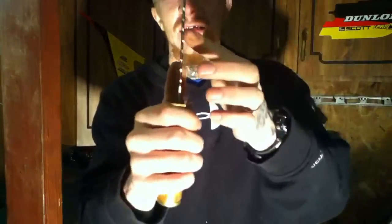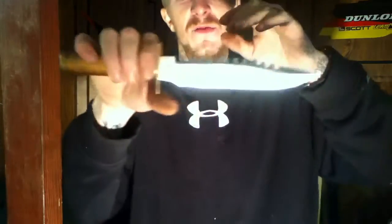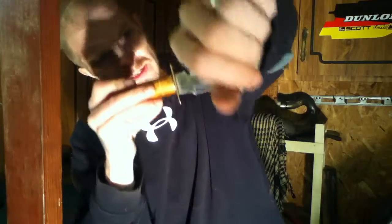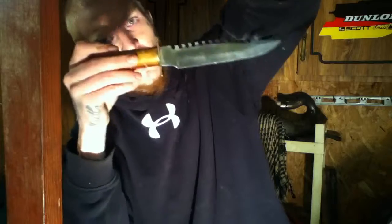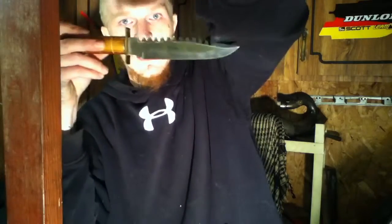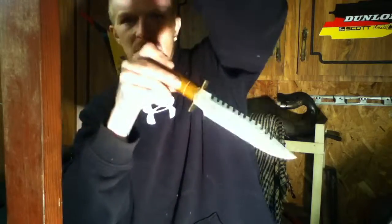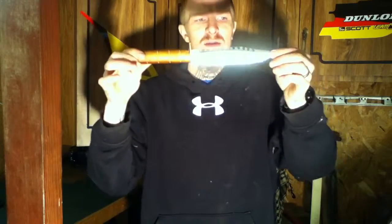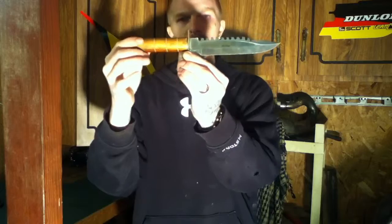This blade is actually sharpened in a way that I'll demonstrate on my shirt. Once it hooks your shirt, it's hooked. If that goes into your skin and hooks inside you, you are going to be in a world of pain. If you have any information about this knife, I would definitely appreciate you letting me know.